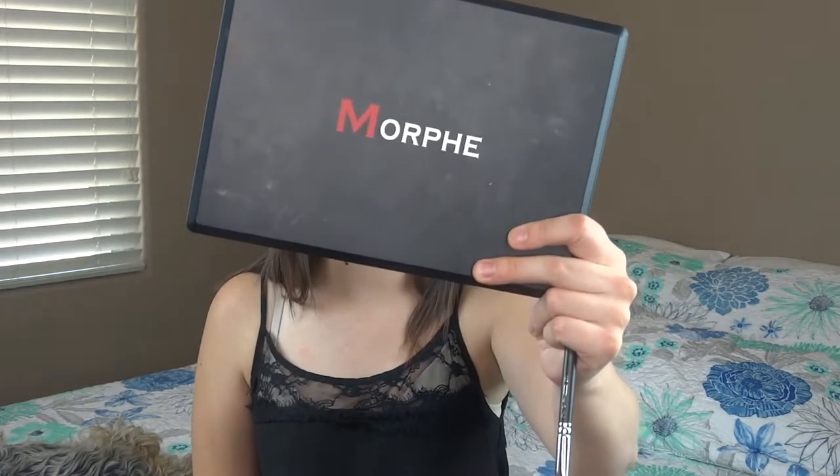For this eye look I have already prepped my lids with the Tarte Shape Tape Concealer and I have set it with some powder just to help blend the shades a lot more smoothly. I'm going to dive into the colors and for this look I'm going to be using the Morphe 35B palette. This palette is just so gorgeous and bright and colorful.